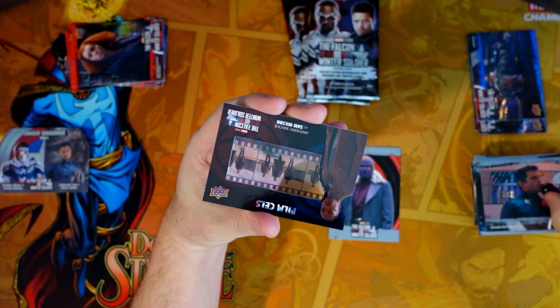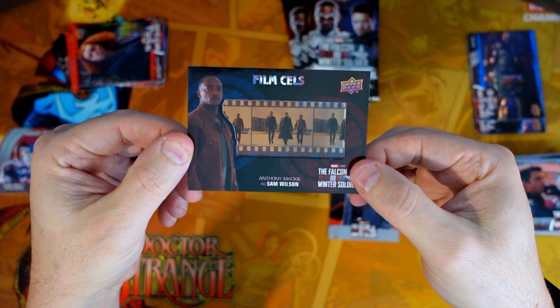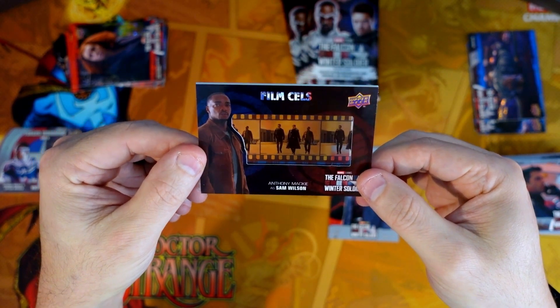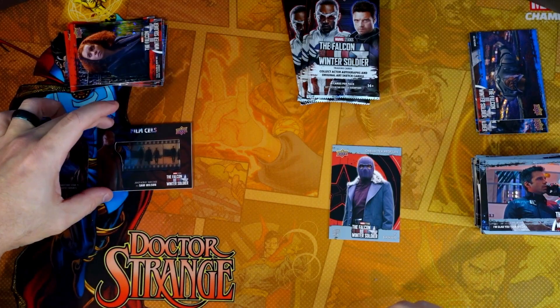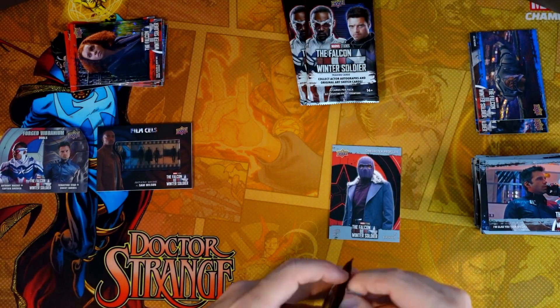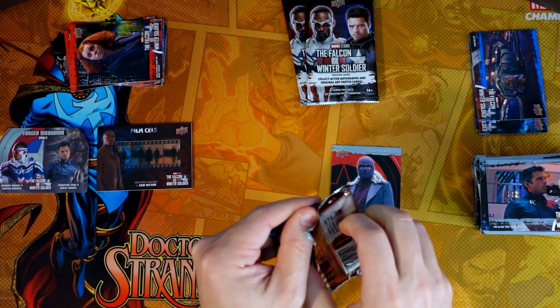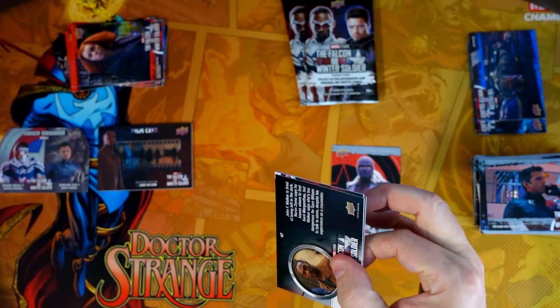Oh, here is a hit in this one — Falcon! We got a film cell. Sam Wilson film cell — not an auto. We did not hit the auto on this one, but we did hit the film cell and that dual forged vibranium. So those are going to be our hits on this box.